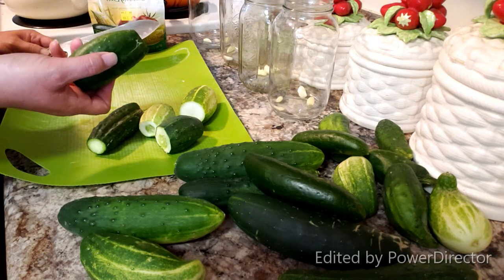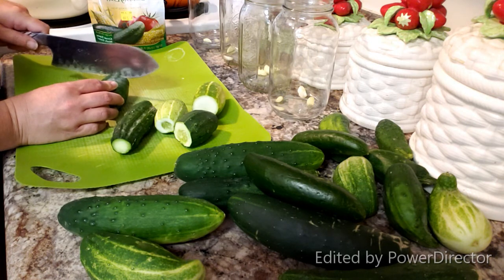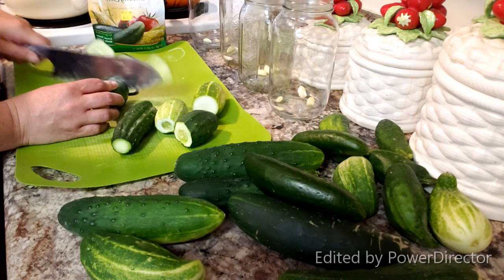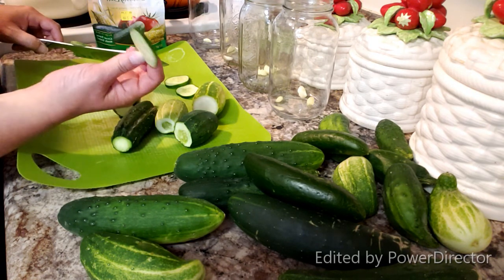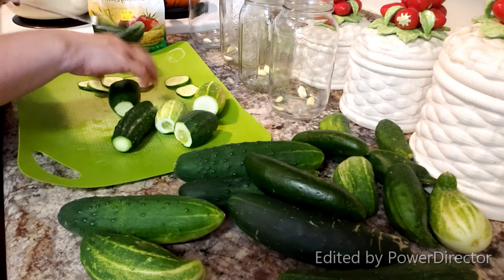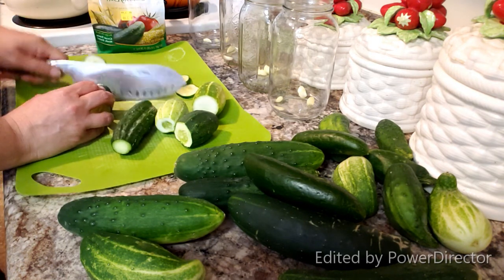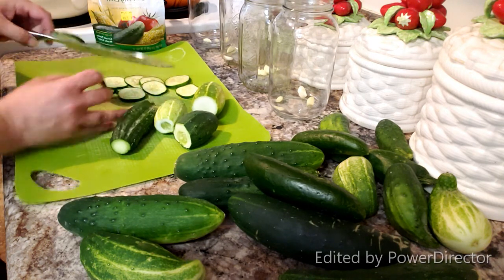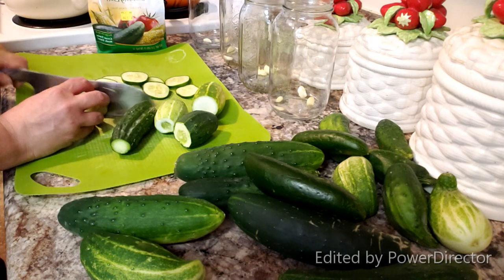I'm not going to worry about the bruising and imperfections because these are my pickles, not commercial pickles. So I'm just going to slice these. If you have a mandolin you can use it — just slice them to pickle size for your jars, however you want. I've seen people with mandolins but I'm terrified of them because I don't want to lose a finger. For now I'm just going to use a knife and slice all of these up.